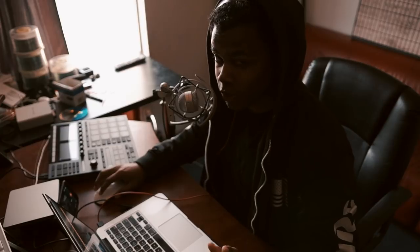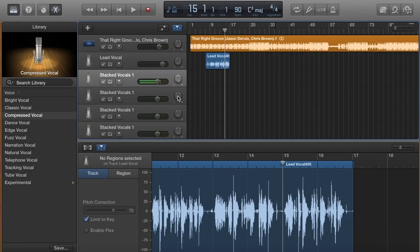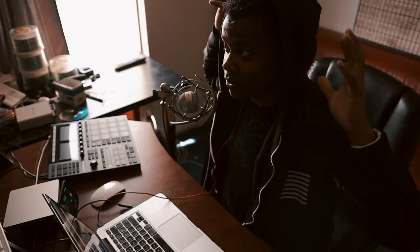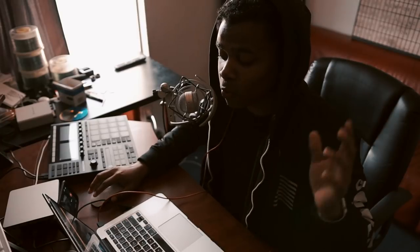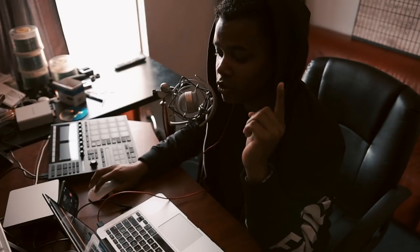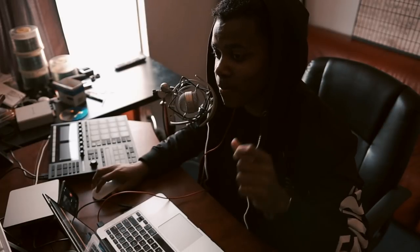Whatever program you're using, find the pan control. Panning to the left means the audio comes out of the left speaker; panning right means it comes out of the right. In this case we're going to do 100% to the left, then 50% to the left — in GarageBand that's 60 and 30. For the other two we do 100% to the right and 50% to the right. That creates a surround sound effect. The reason you record four separate times is because you want the slightest, tiniest variations each time. You don't want to copy and paste — you want to record each part separately.